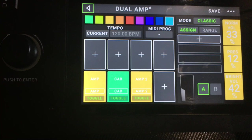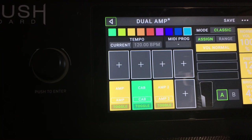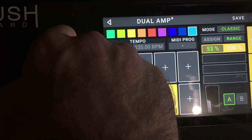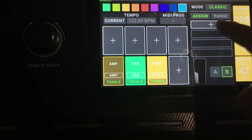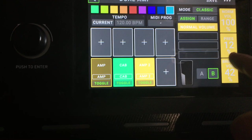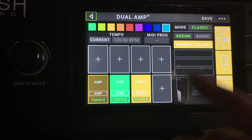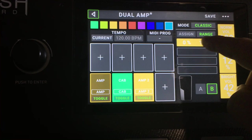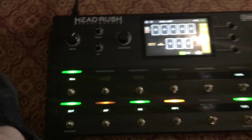We're going to press Assign, go to plus, and go to amp number one. We're just going to assign the normal volume to that. Then if you click on Range, you can actually adjust the range using the inner push knob, so just adjust the range to around 50%. Now on the B side, click on B, hit Assign, then plus, and then amp number two — assign the normal volume to that as well. You can also go to Range and bring that up to 50% too. Let's hit save and see what happens.